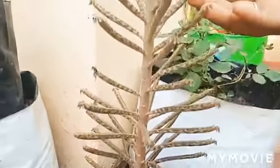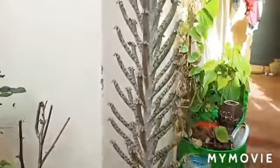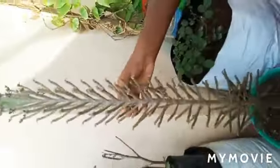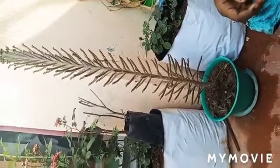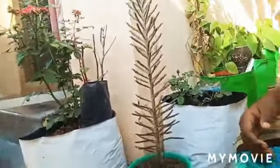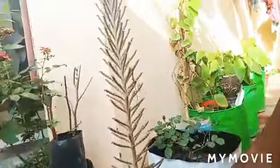This is also a vidya samara plant. It resembles a bamboo tree with leaf water. You can see more leaves on this leaf tree. There are many medical benefits to this plant, friends.